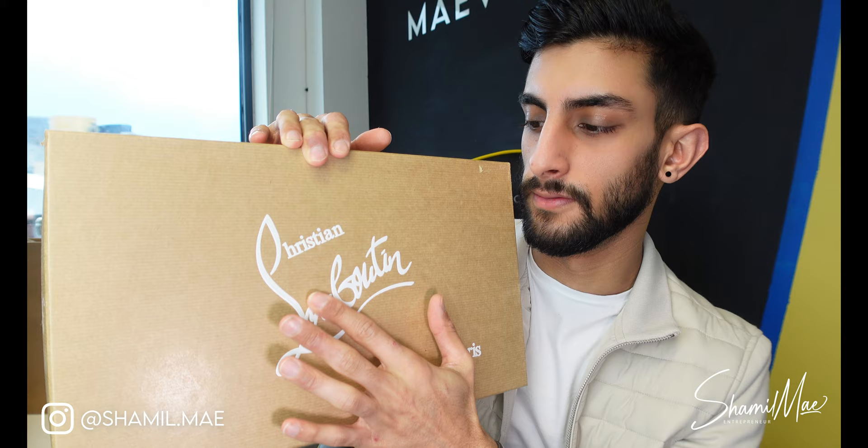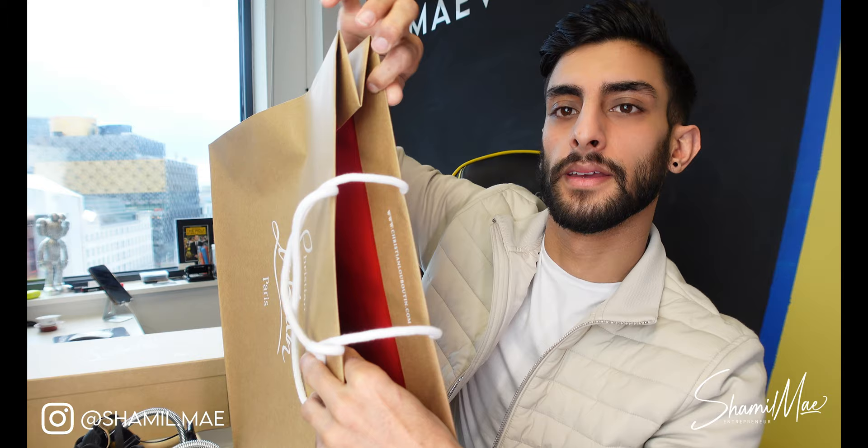The logo itself is embossed so you can feel the ridges, which is cool. The bag is the exact same material — that same GP type feel inside the bag, red inside — which is cool. That's the bag and the box. Now let's have a look at the shoes themselves.